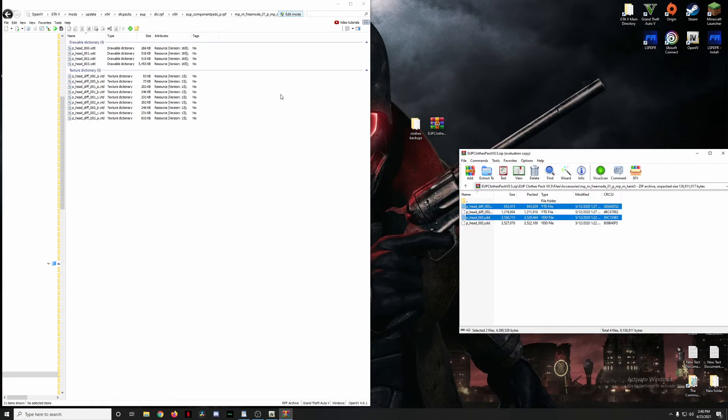Highlight those files, drag and drop them in, and with that we've installed every single item in this clothes pack. It's honestly a very easy installation process. Now let's hop in-game and take a look at our newly installed clothes.